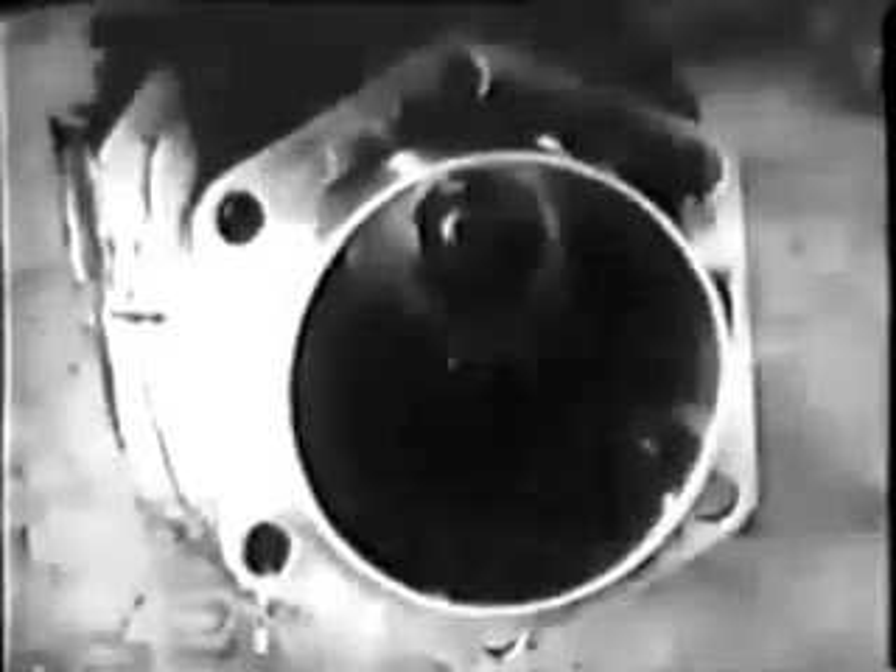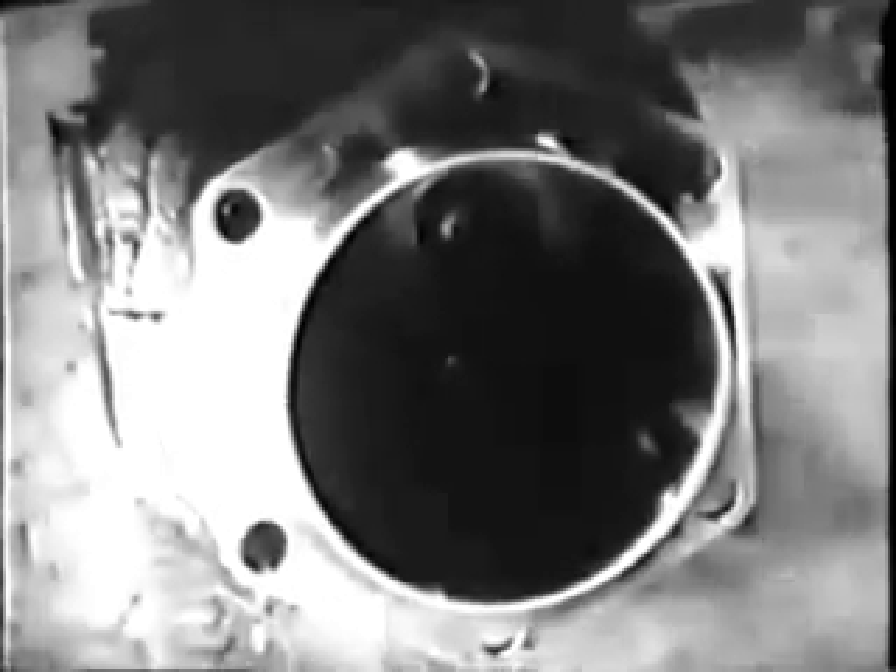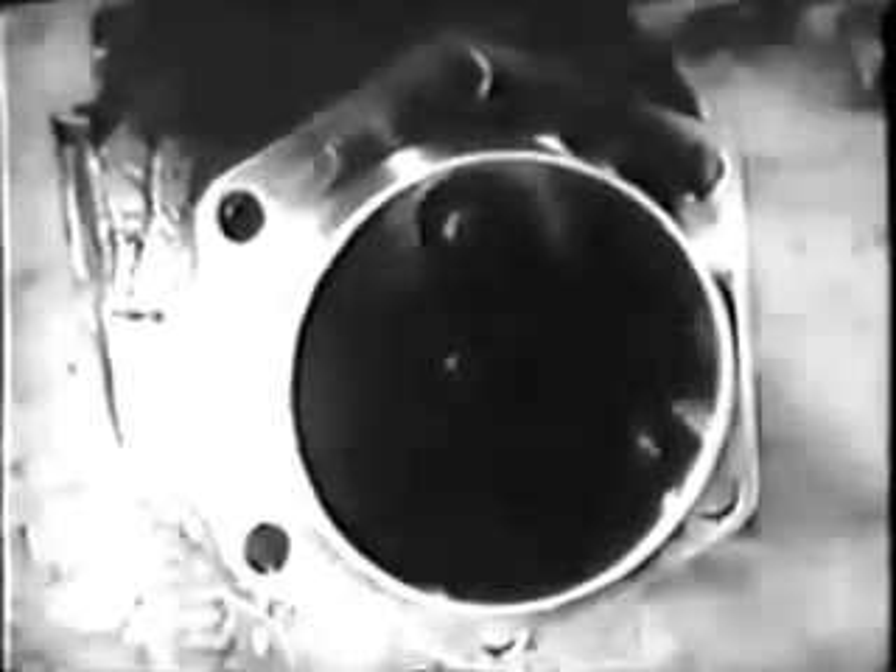Examine the inside of the cylinder barrel thoroughly for dents and scoring. The wall of this cylinder is in good condition. Sometimes you'll find a cylinder has been scored — like this one. This cylinder would have to be re-bored before it can be used again, or perhaps replaced. Since this cylinder barrel is in good shape, you can go ahead with the job.